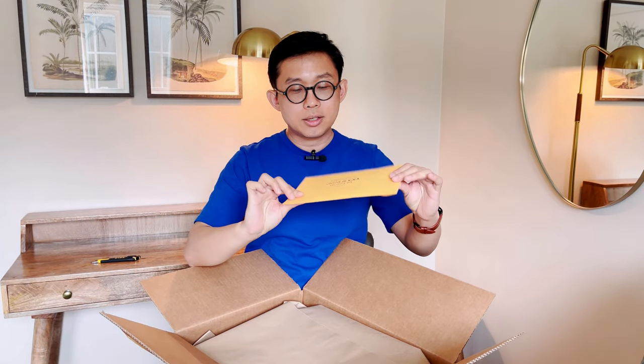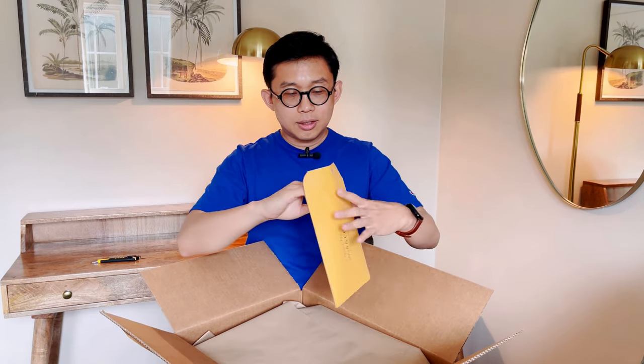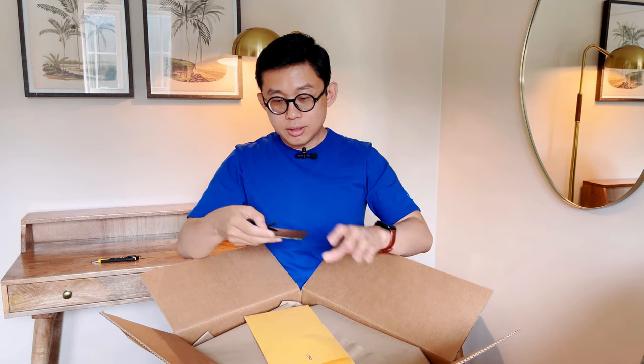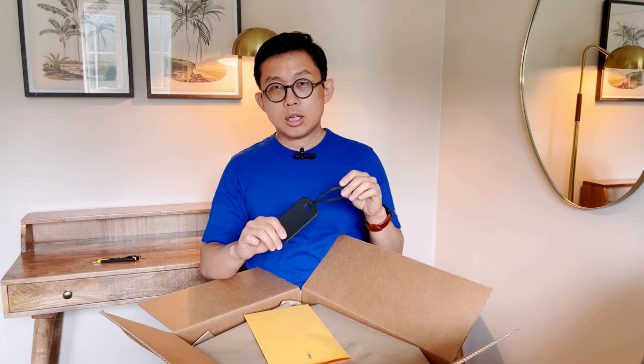Based on this envelope, you can probably tell that this is a bag from KMM — another bag from KMM. They did send me this free hang tag. Right now they don't include a free hang tag with your purchase of a tote bag, but if you add the request in your shopping cart, they will definitely give you the free hang tag to go with your tote.